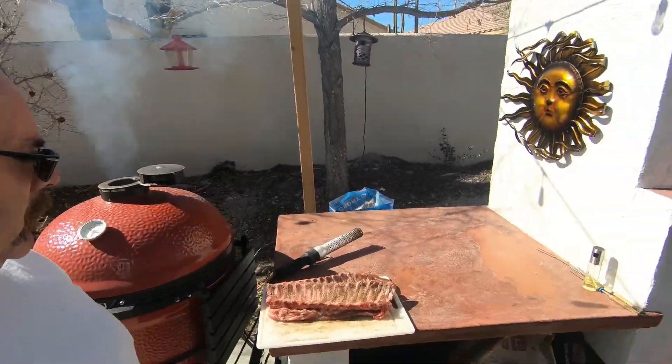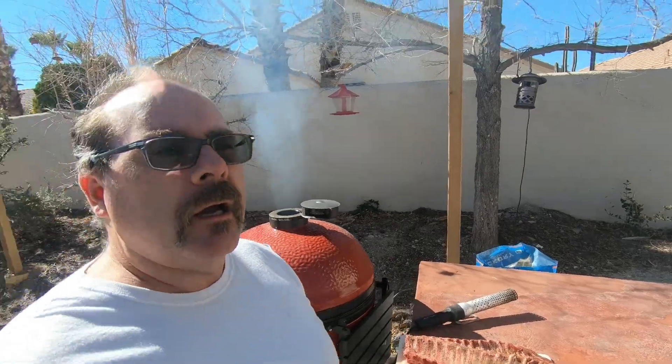I pulled out some baby back ribs, going a little Moroccan style, so we're using a little garam masala, salt, black pepper, and that's about it.